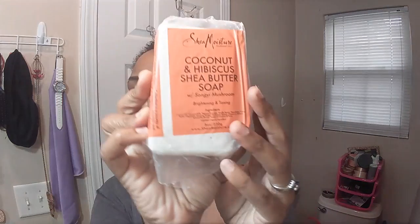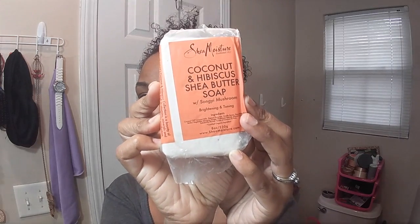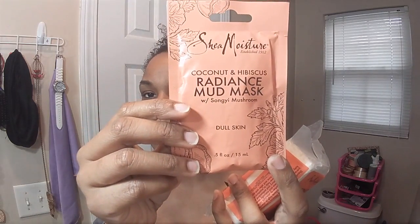I've really been wanting to try out more of Shea Moisture's skincare, so I went out and purchased a few items — sometimes samples — because I want to decide which one is right for me. I got the coconut hibiscus and shea butter soap, which I've already opened and used, and the coconut and hibiscus radiant radiance mud mask, which is supposed to brighten skin and help with discoloration. I'm going to use this mask this morning and share my first impressions of both items.